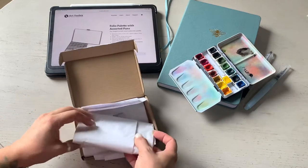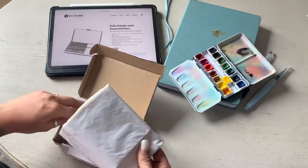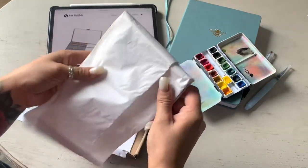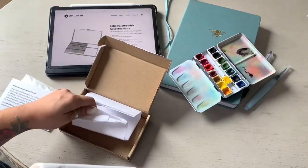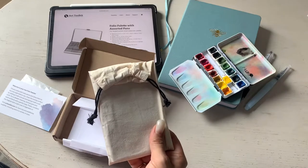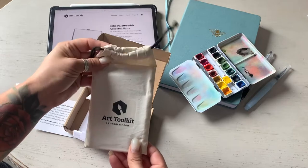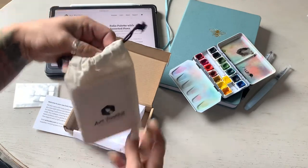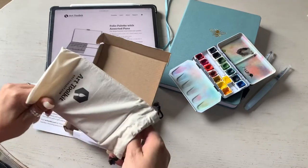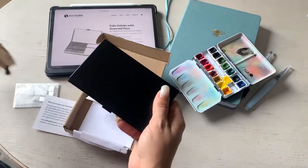I was pretty impressed with how this was all sorted. It comes in a cute little bag, and you can get black or silver — I decided on the black because I thought it looked spiffy.